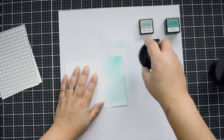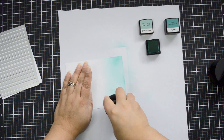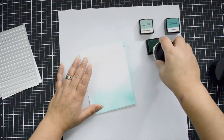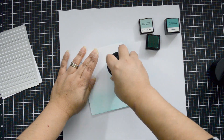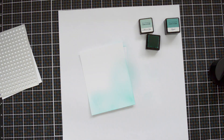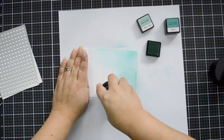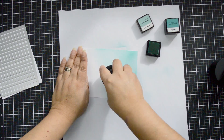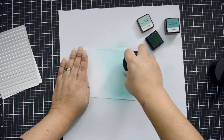I'm starting with the Seashore inks — this is Volcano Lake. I'm just dabbing my ink blending tool on the ink pad and then going in a circular motion onto the cardstock, starting the motion outside of the panel so I don't get harsh bristle lines. Then I just continue in a circular motion to create nice color blending on the panel.